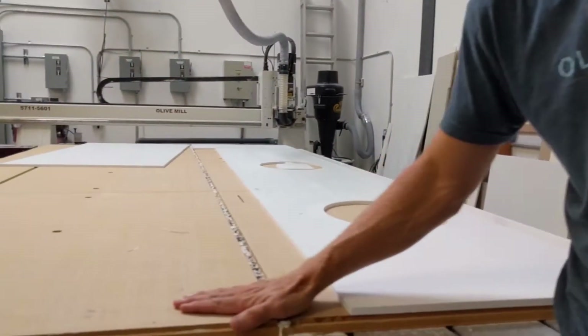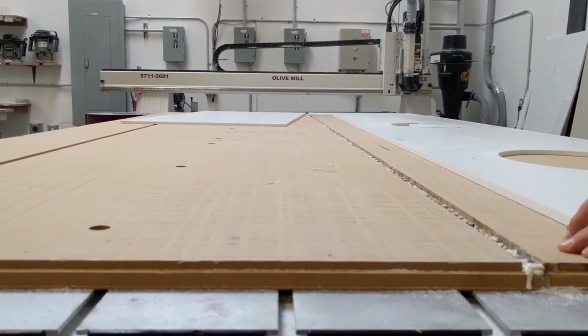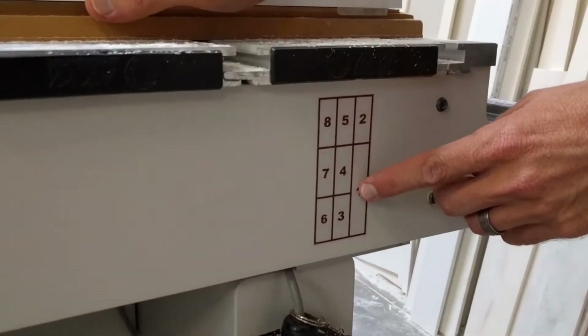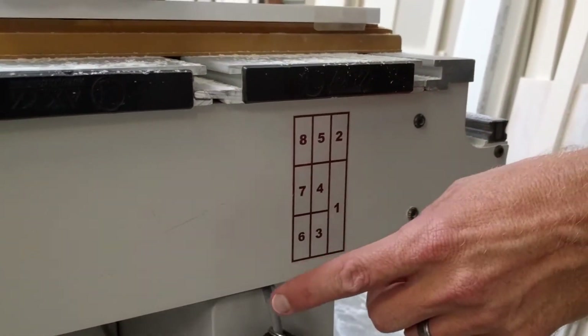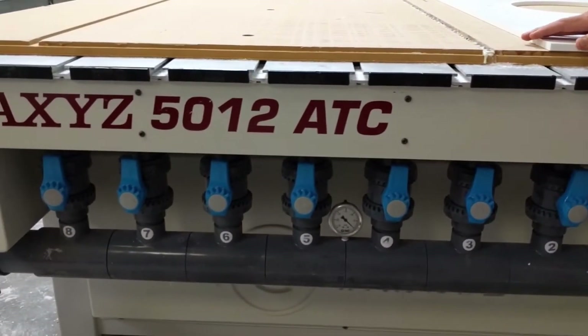This right here is a spoil board. The air gets sucked down through this and it holds your parts down tight. You can see that it's in a grid pattern. You have one through eight, and over here you have the valves for each of those spots on the spoil board.